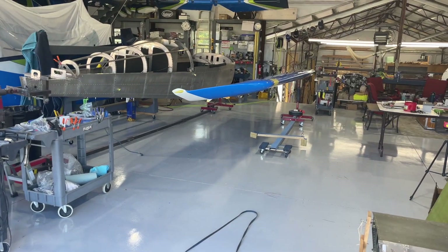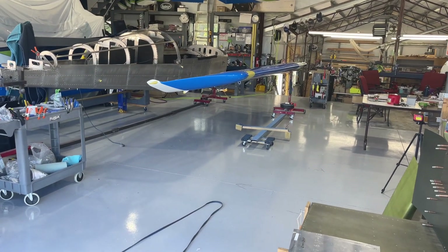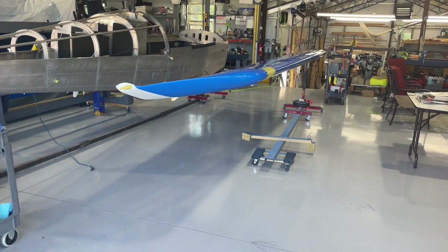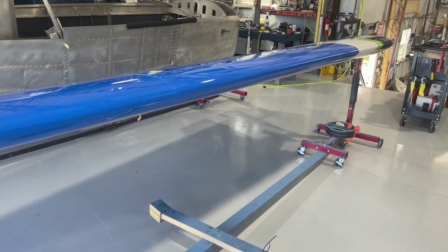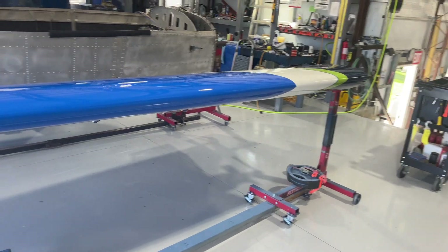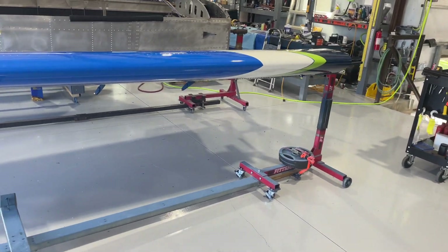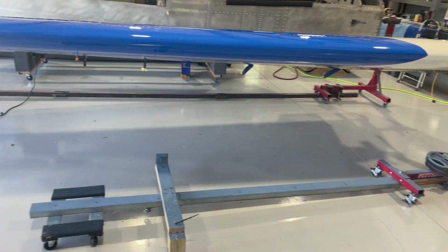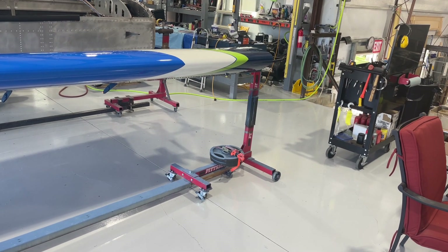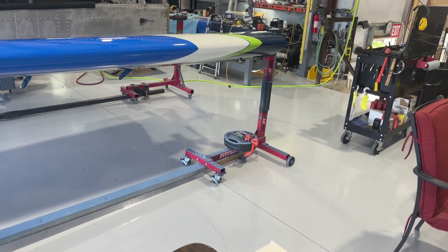A few people have asked how I built the rotisserie that I used to mount the wing in the paint booth, so I just want to do a quick video on that. Here's the wing and it's completely supported by this converted or modified engine stand.